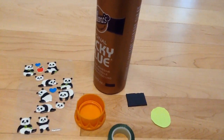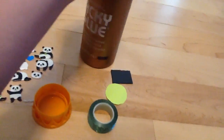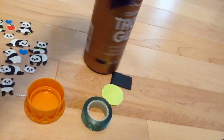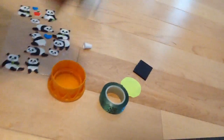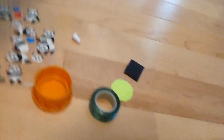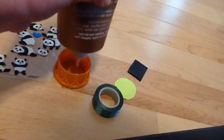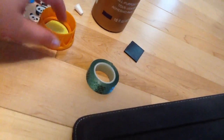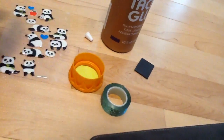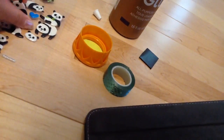So the first thing we're going to do is glue the background into the bottle cap. Once you've got the background secured, you can choose a sticker. I'm going to choose this one, and you can place it in the middle of your bottle cap.